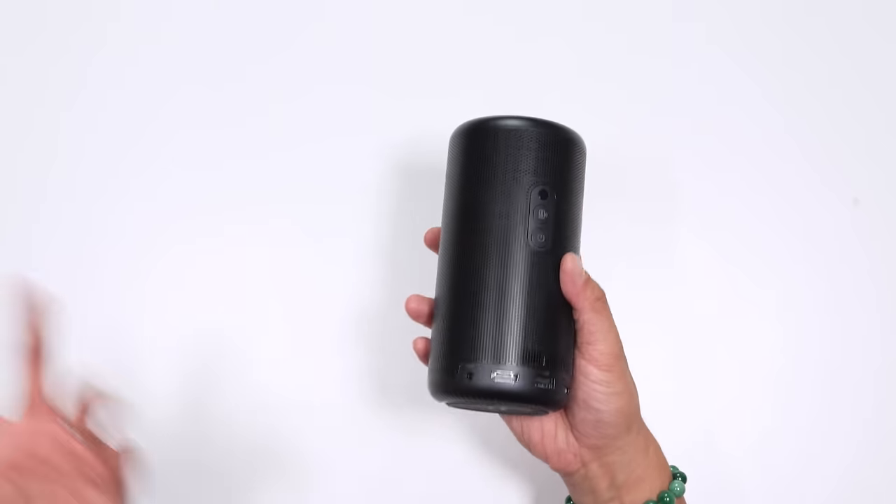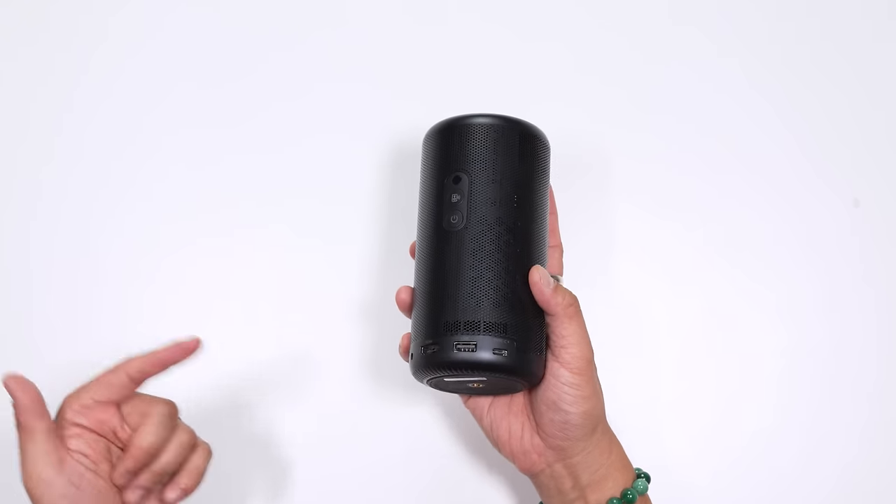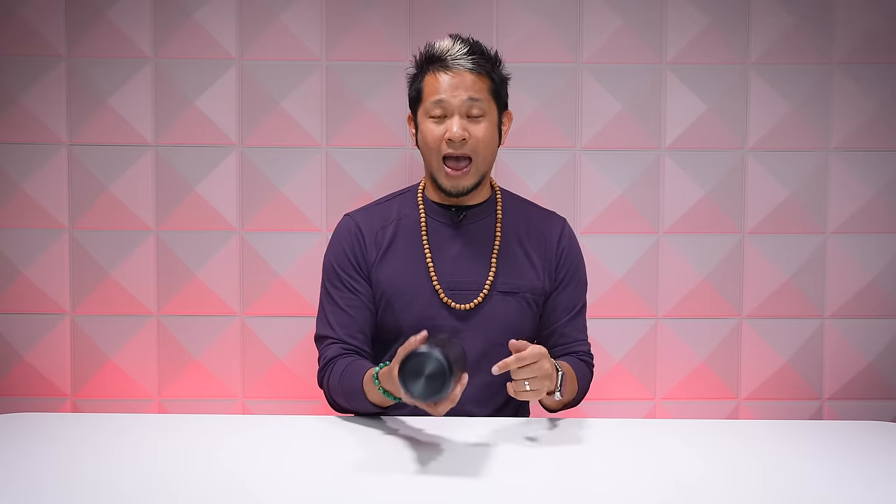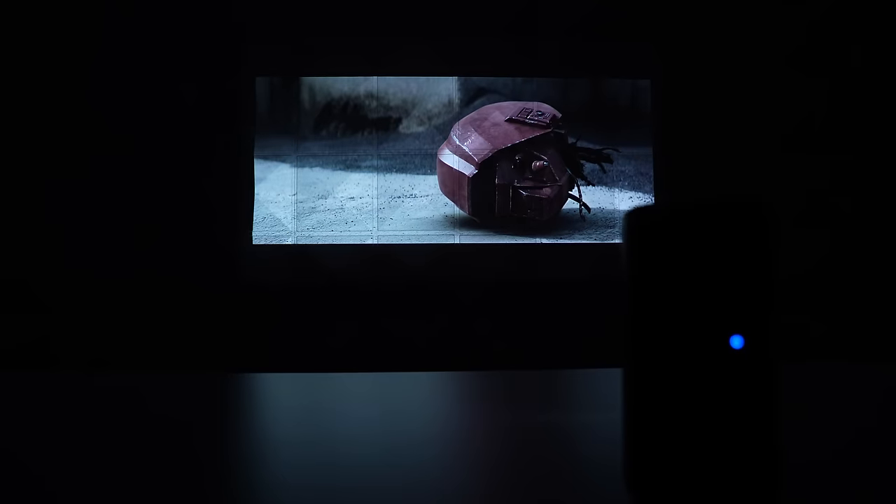The Capsule 3 also has an internal battery that can be charged by connecting to its included power adapter via a USB-C cable. You'll get two and a half hours of juice, and you can also use it with no wires at all — super portable and more than enough to get through a full movie.